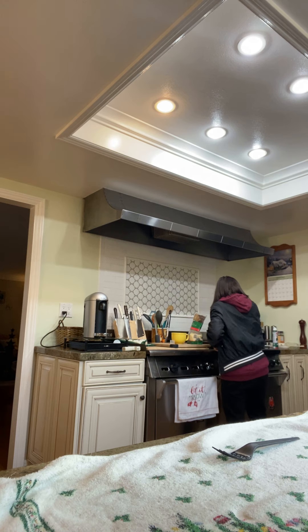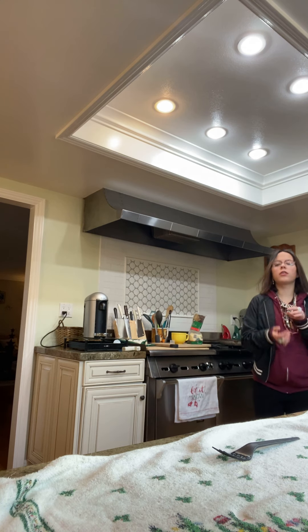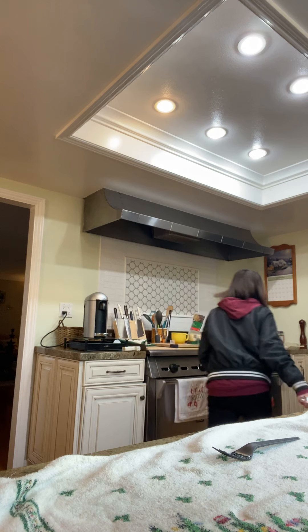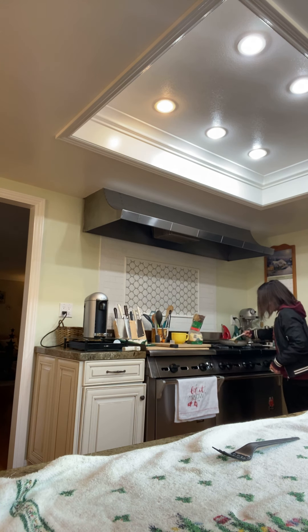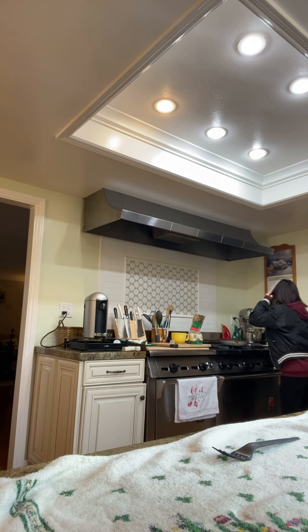Let's put more cheese on here. If you guys want to put ketchup on it, feel free — but I'm not going to today because I don't want ketchup on my eggs, so I use cheese instead.